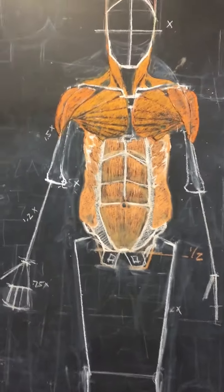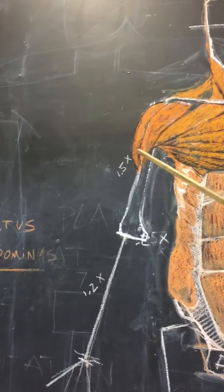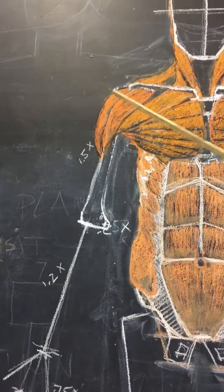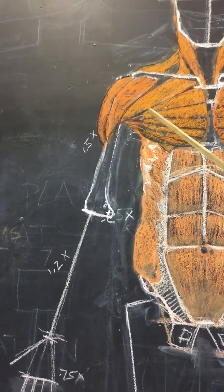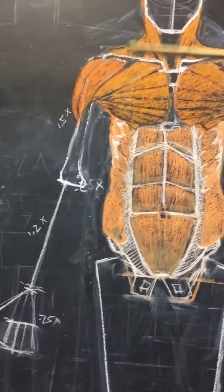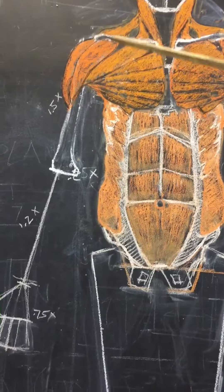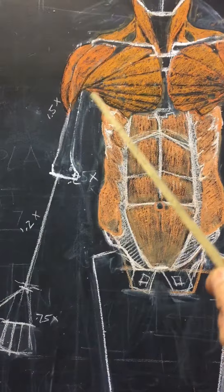The next muscle we'll look at is the deltoid, which is a large muscle on your shoulder girdle. It's this muscle here right next to the pectoralis. It's a muscle that wraps around the shoulder. It attaches to the clavicle, the acromion process, and the spine of the scapula in the back. And there are three sections to it.